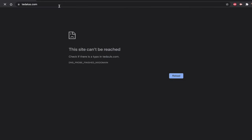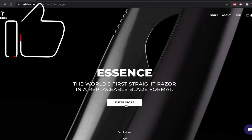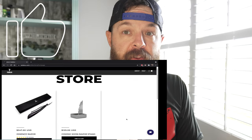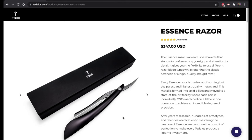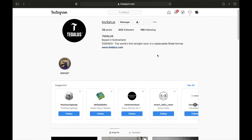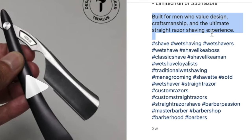Whoa, we gotta check this out. No way someone has done it — $347 for a razor. Okay, hold up, let's check out their Instagram. $350 razor, built for men who value design, craftsmanship, and the ultimate straight razor shaving experience. I wonder what that would be like.